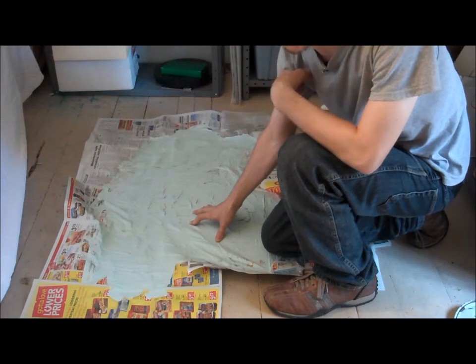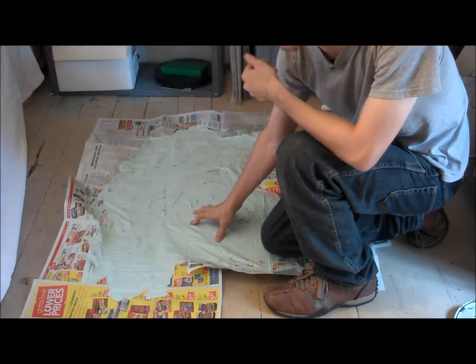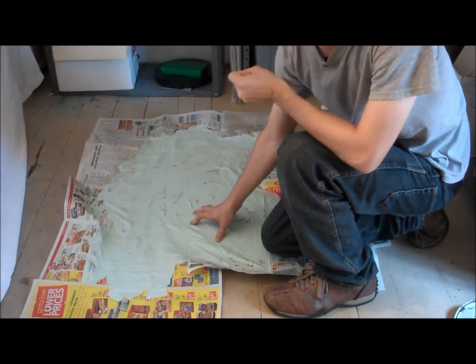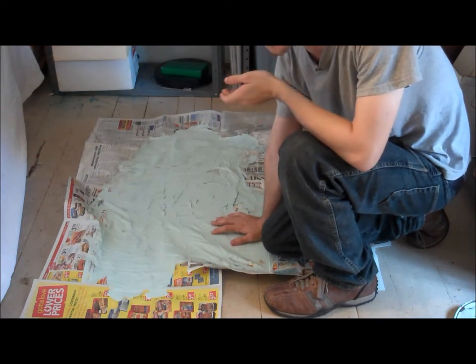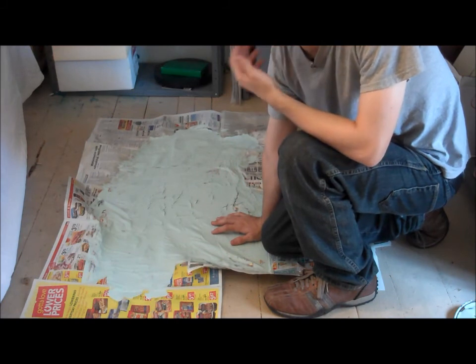Another recommendation is to not put kitty litter in latex paint in order to dry it out, because it always has a wet spot in the middle. Don't bring this into household hazardous waste, because it's so easy to dispose of at your home that it's a waste of time and resources to bring it there. And there's literally no better way to dispose of this besides using it.